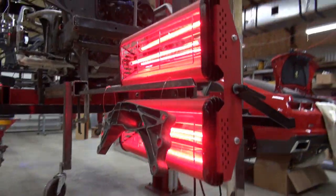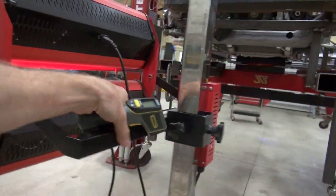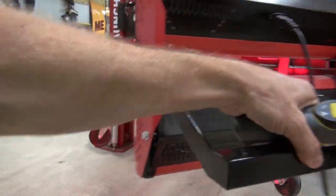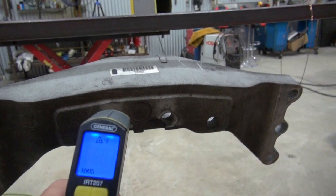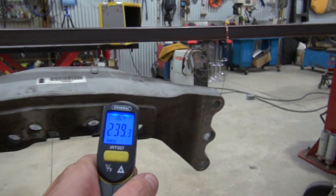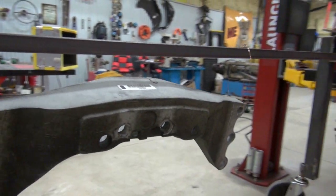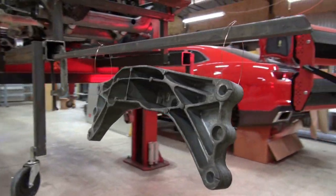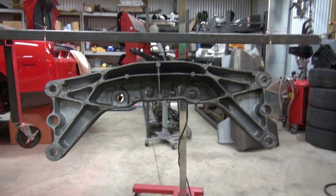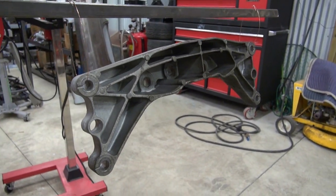Out of curiosity I also wanted to see if I could get a much larger part hot enough. I took the aluminum transmission cross member out of the Camaro and checked it in front of the infrared light — it read about 239 to 256°F. A big part in front of a single infrared light will probably melt the powder, but I don't think it'll fully cure it.